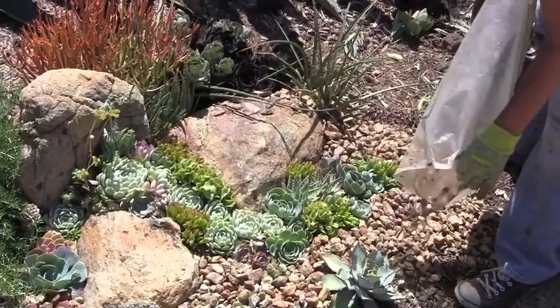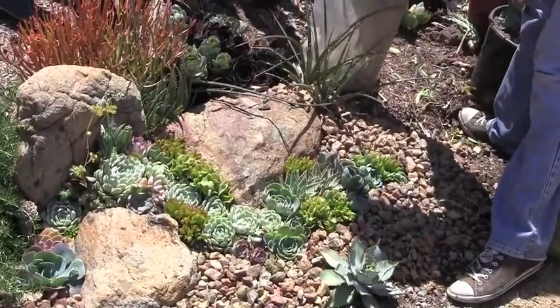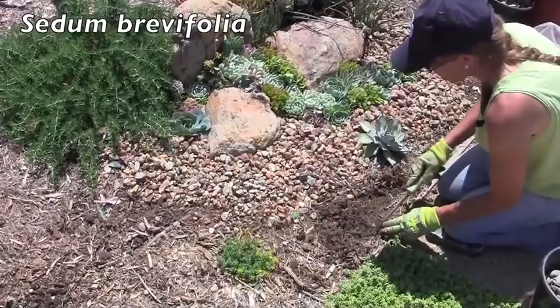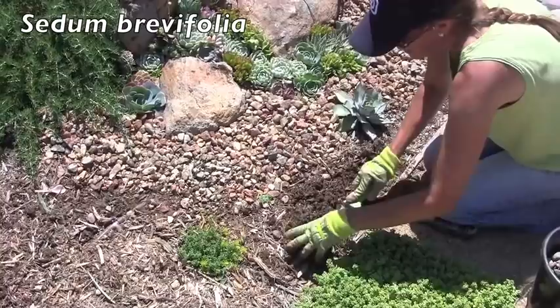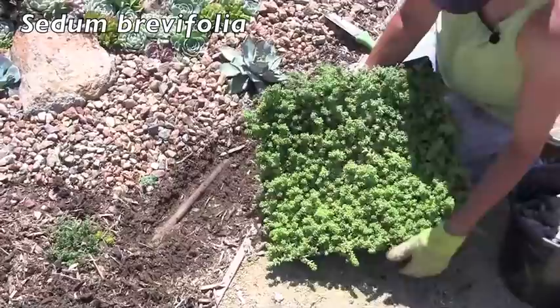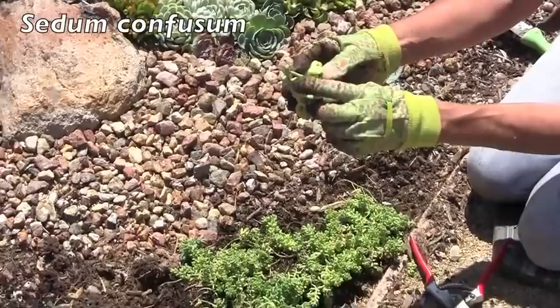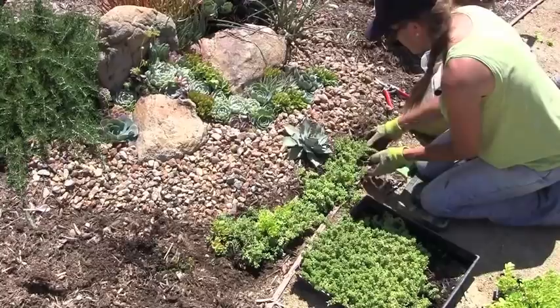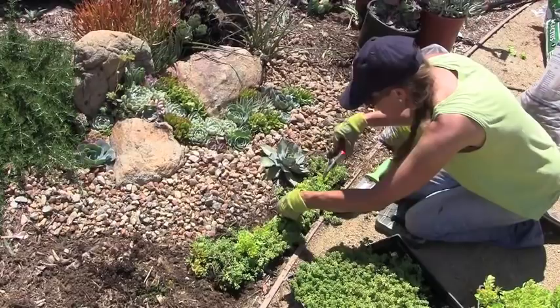Here's some Sedum brevifolia right here growing in Judy's garden. Sedums will tolerate water better than some succulents and actually really look their best and prefer water in the hotter months. You can see perhaps the little red roots starting on the stem through that brevifolia root system, and tuck the Confucium right in the hole. Some contrasting rock just creates more layers, more texture, more interest.